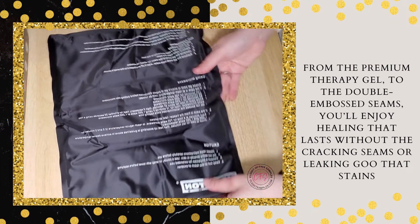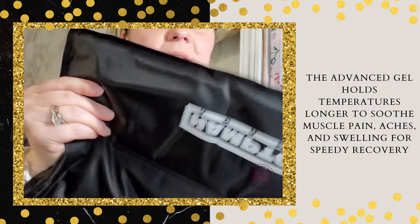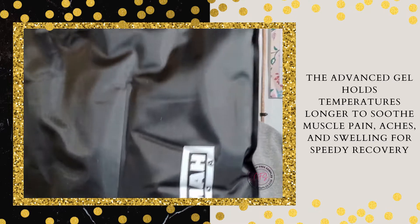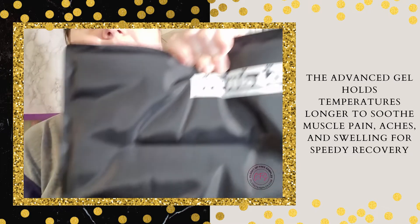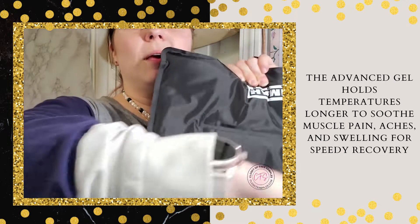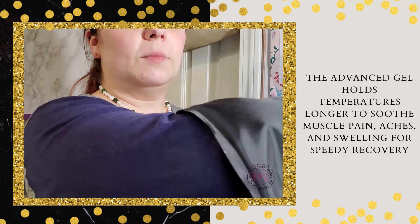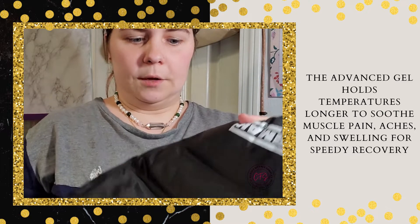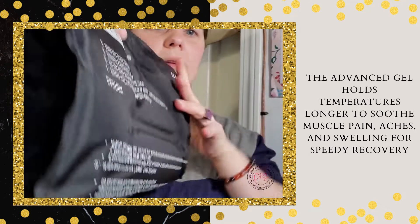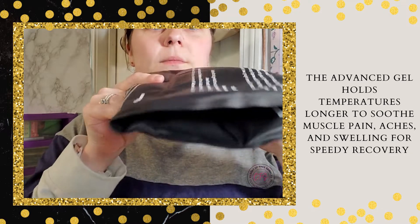Just to show a size comparison after opening it — you can see the actual padding up close. It's about the size of printer paper, maybe a bit bigger. Along my arm, it goes from my wrist all the way up to about my elbow — it feels really relieving, honestly. You can actually fold it if you need to, and rest it on your shoulder, neck, or lower back.